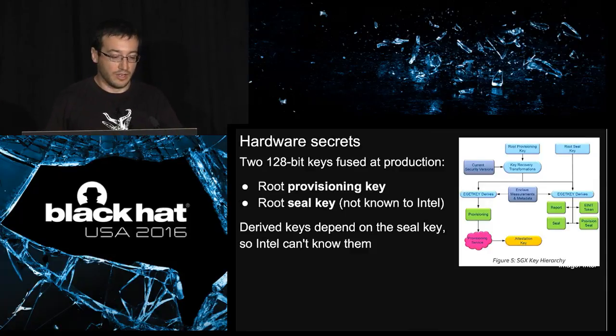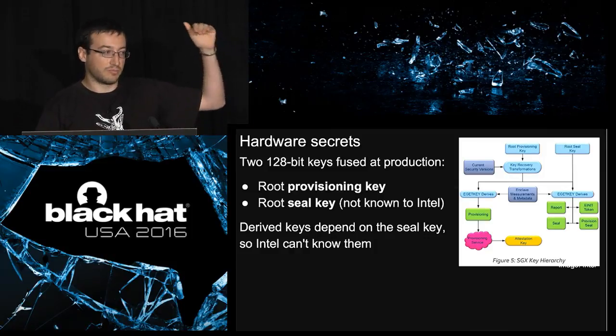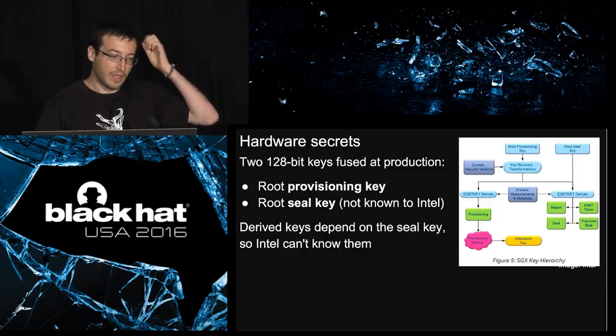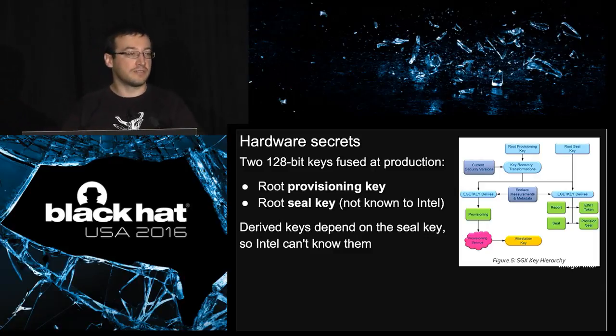Now, the hardware secrets. When you buy a CPU, you get two hard-coded secrets of 128 bits each. You can see them as a root of trust. The first one is called the provisioning key; the second is called the sealed key. The important thing is that the second one is not known to Intel — Intel doesn't know any of those keys in any CPU. All the cryptographic keys derived in a CPU depend on the sealed key, so if you don't have it, you cannot determine the other keys.